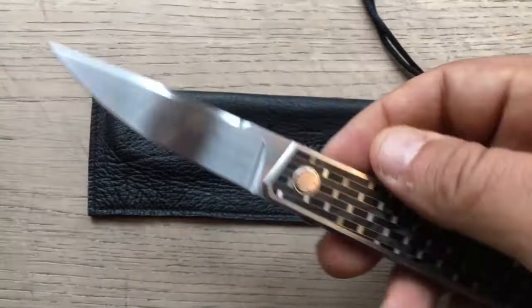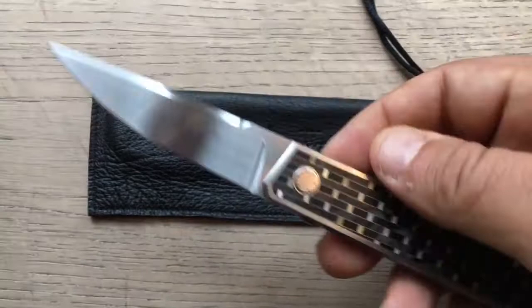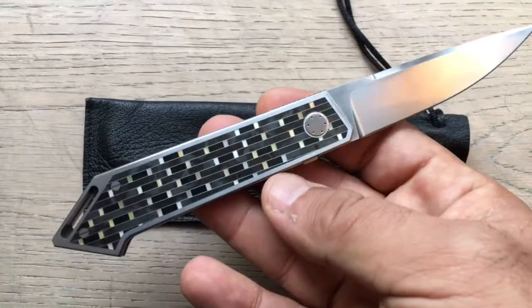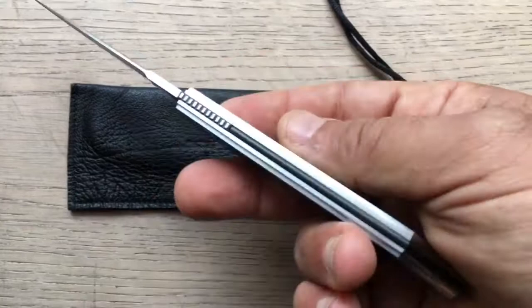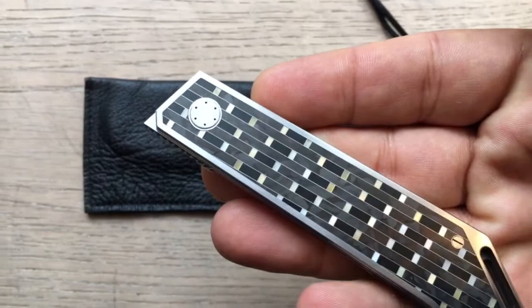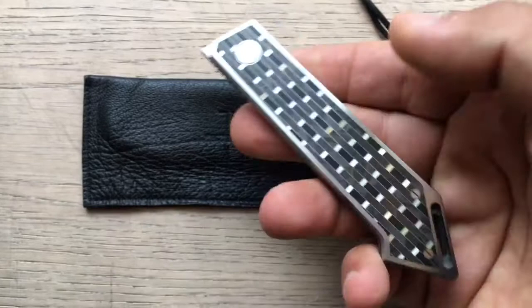My area of expertise lies more with the tactical knives than with the art knife. So I may be a little bit less comfortable or thorough while reviewing art knives than when I do it with tactical knives. Yet, this is a knife. And you have heard me say in my videos that a knife is something that honestly I don't understand why people don't widely collect. This is an item that has it all.